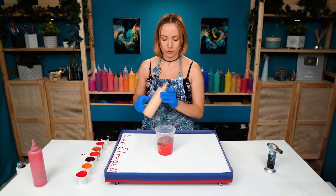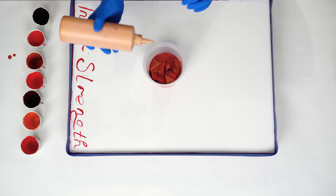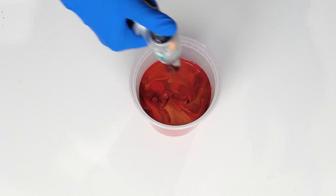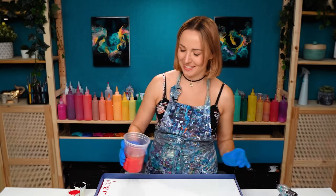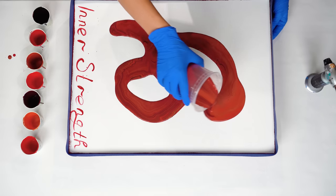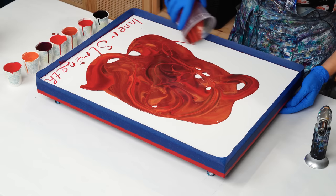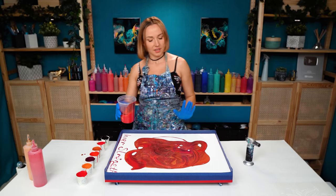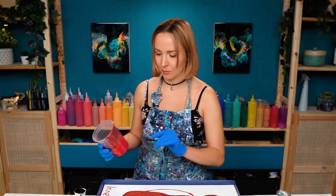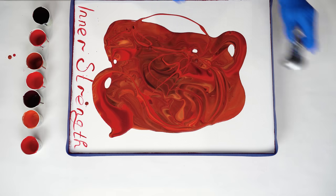I think I also want to add in some gold because I want my lotus to be gold. I don't want a lot of gold in my base, but just a couple of highlights here and there. This is quite a cup. I want to torch this. Let's pour this out.